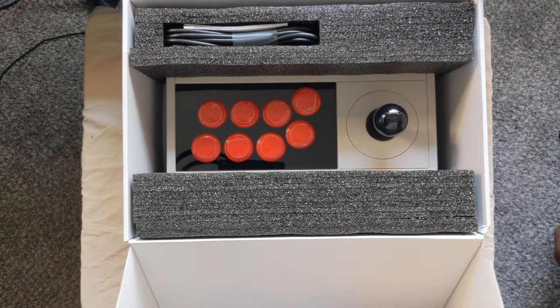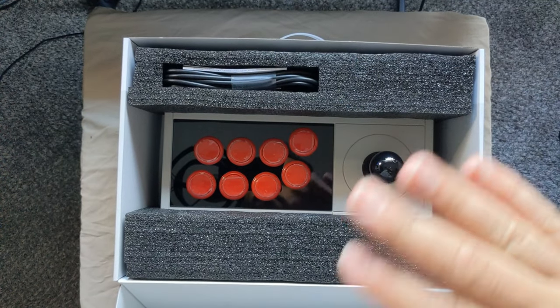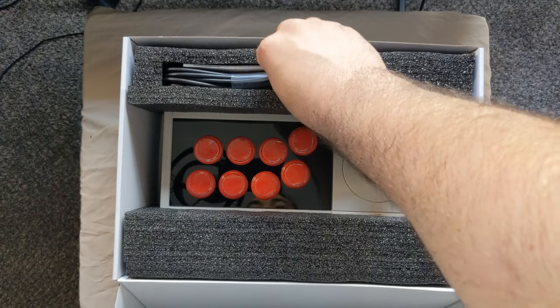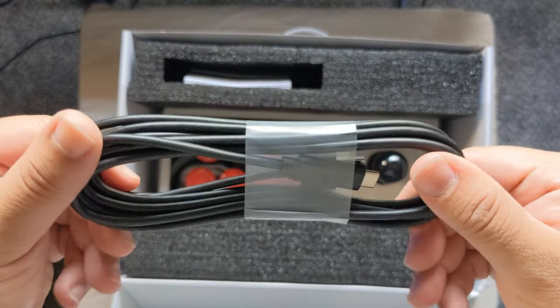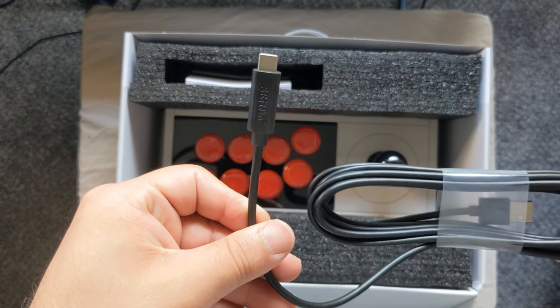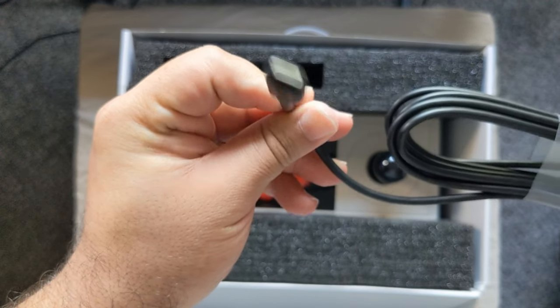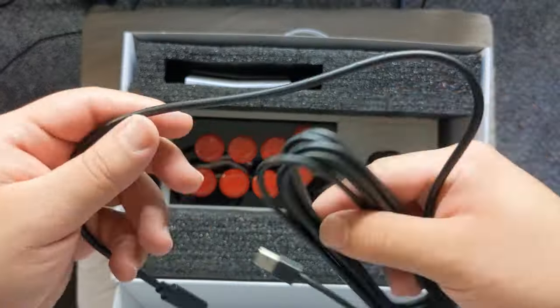If you take a look at the packaging, it is pretty well kept. It has two pieces of large styrofoam with our 10-foot USB-C type cable. There's that. These are the instructions of course, and there it is.